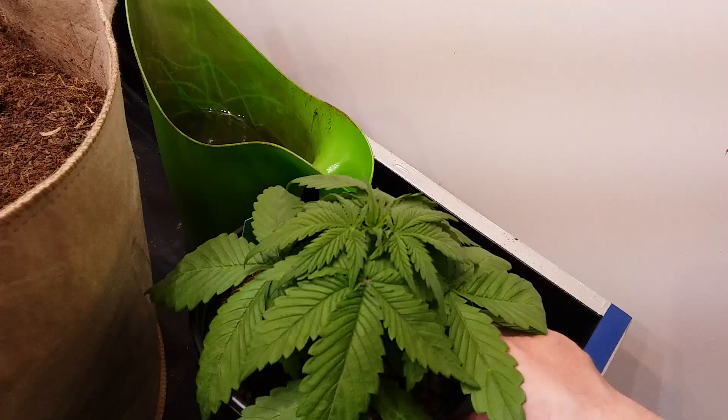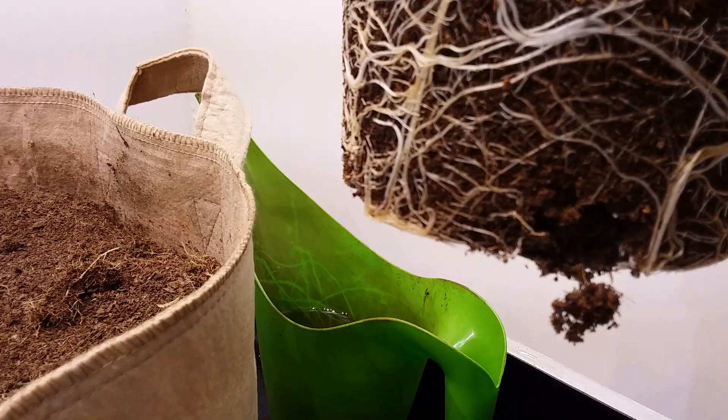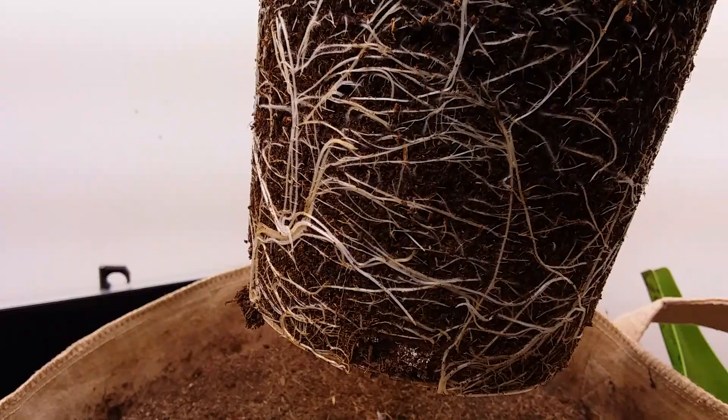I've loosened this up already, so I should be able to just pull it out. Here we go — and there's our nice little mass of roots. This is right about where I like to transplant, yeah, pretty well dead on — maybe a little tiny bit earlier, that's about it.